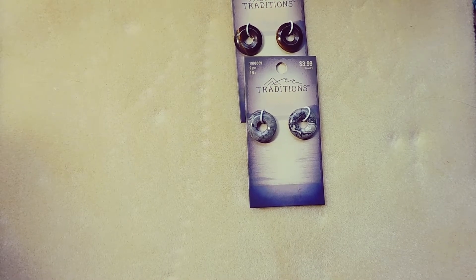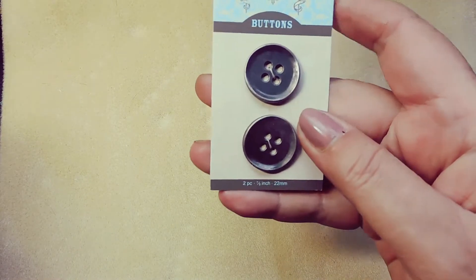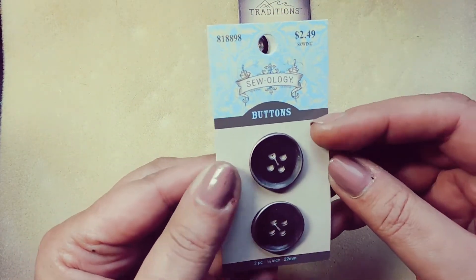My cat turned the computer on. Now I have buttons — I love to use buttons as clasps. These were on sale as well, so I got this for about $1.25.